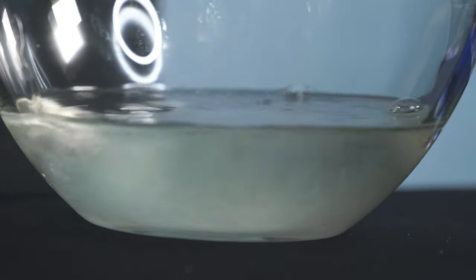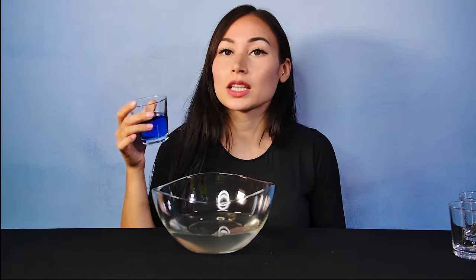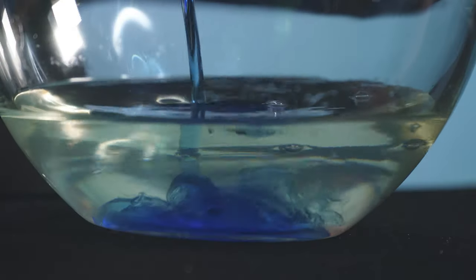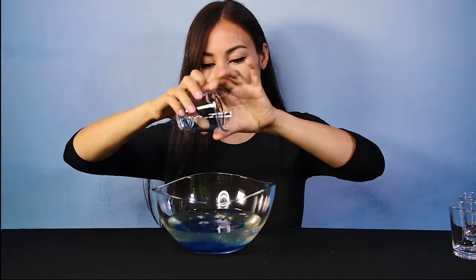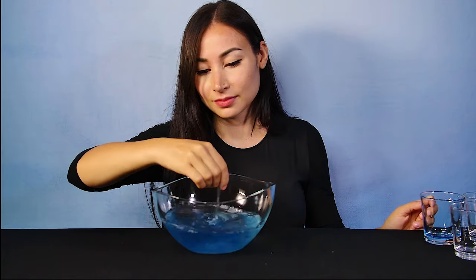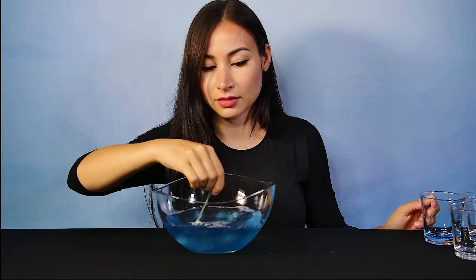Now I'm going to put this sugar water inside the room-temperature water and mix that up. Alright, next I'm gonna take the dishwashing soap and pour it all in there. Now I'm just gonna mix it up — kind of like cooking.